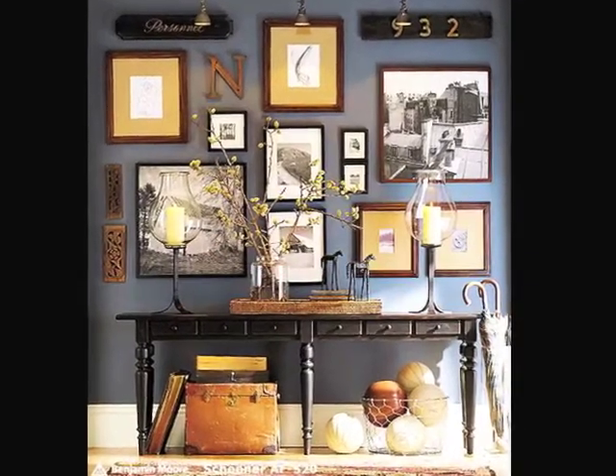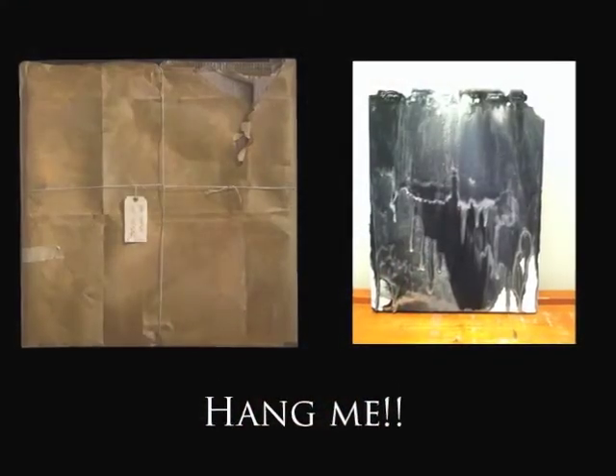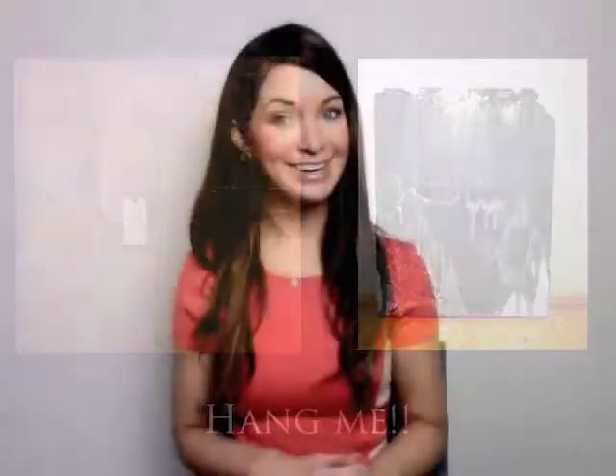This week's advice has to do with the dreaded topic of hanging artwork. So many of you out there hate to hang artwork, and I guess I don't blame you — it's not the most interesting thing to do in the world. However, it is so very necessary. Time and time again I'll go over to clients' homes and I'll see artwork they've purchased leaning up against a wall, sitting on the floor, or in all of these places it's just not supposed to be.